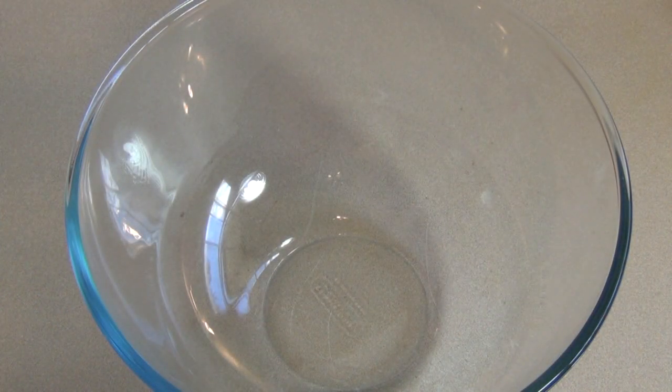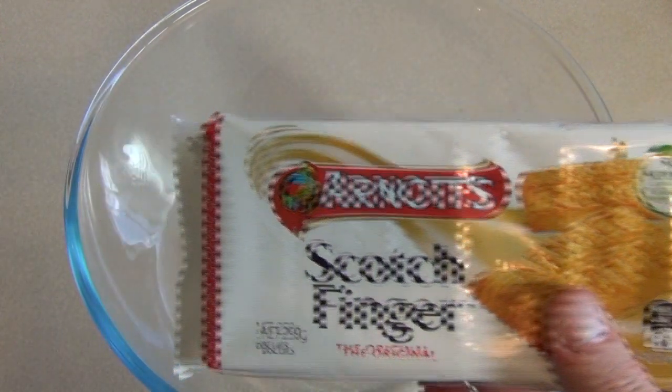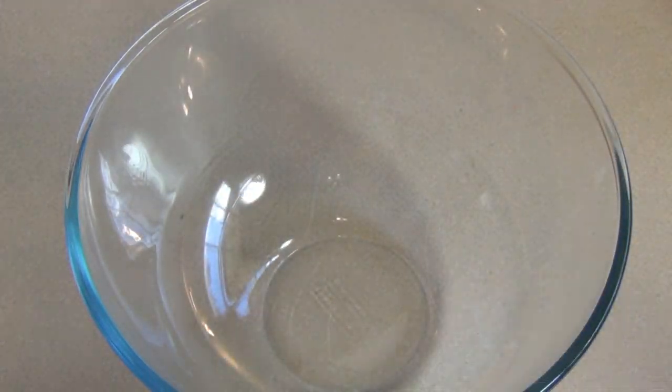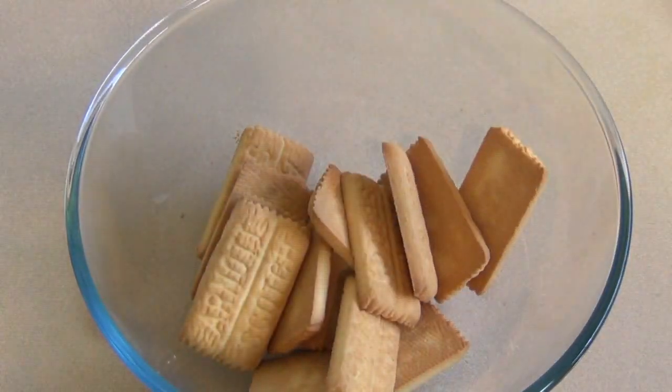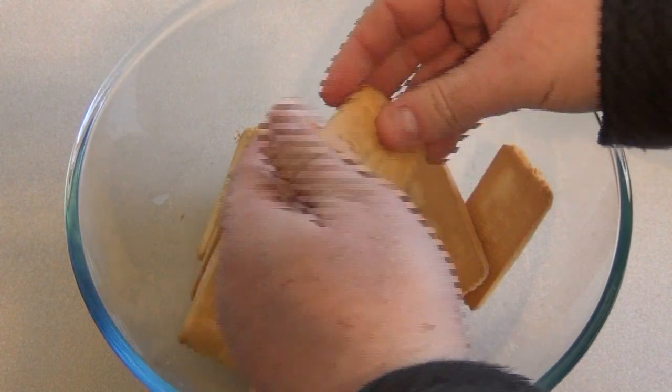Get a large mixing bowl and add 250 grams of shortbread or scotch finger biscuits, something like this. We want to break them up into small bits — just throw them in the bowl and break them up.